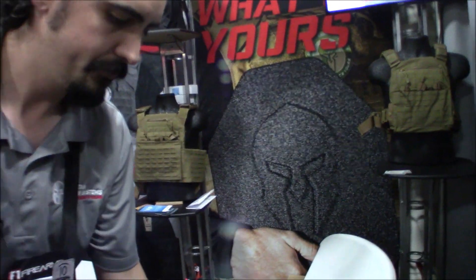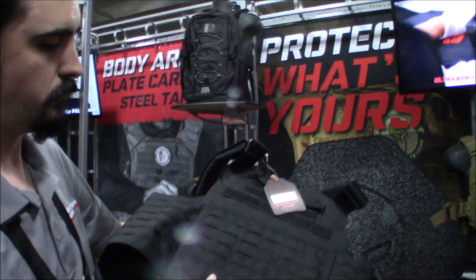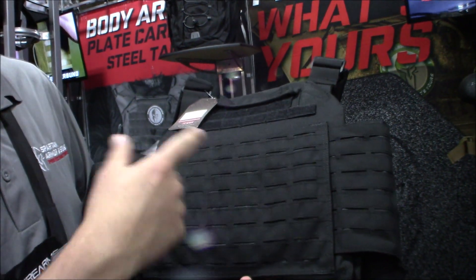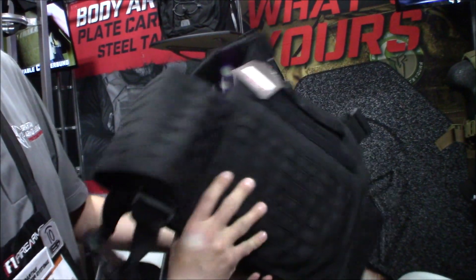The MOLLE on the vests is a Thousand Denier Cordura laser cut material — something that's become really popular. They decided to go with it on these two newer carriers.